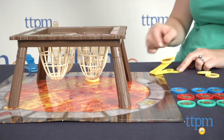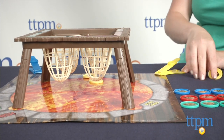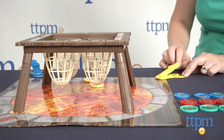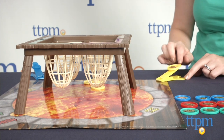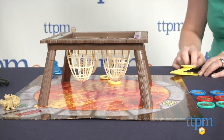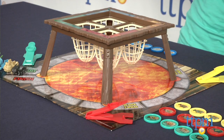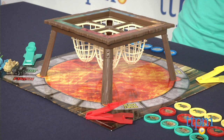Play continues with each player launching his discs until one player reaches the finish space and is the winner. While the gameplay is easy to learn, it does take a bit of skill to launch your sheep discs where you want them, but that's all part of the play. Fans of How to Train Your Dragon 2 will like launching sheep just like in the movie, and using the dragon movers to play out scenes from the movie when not playing the game.